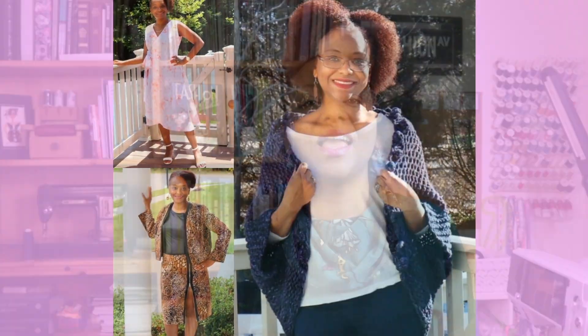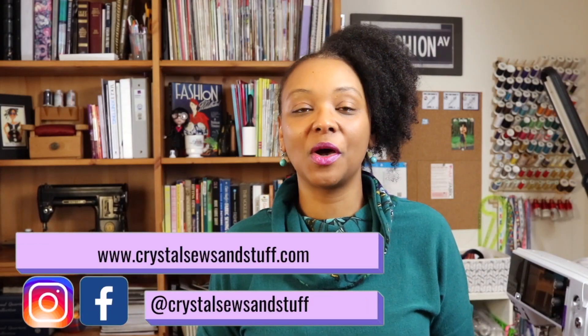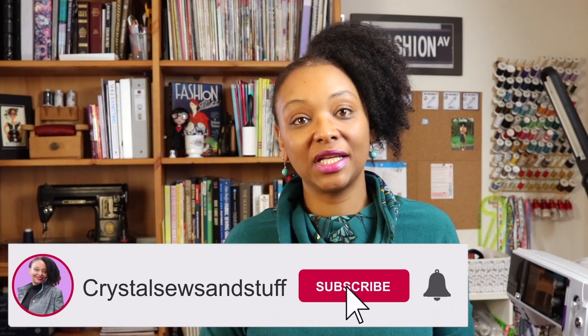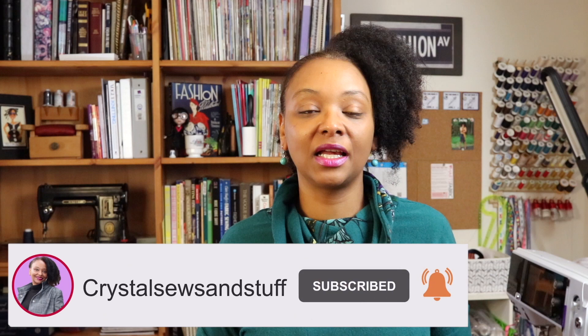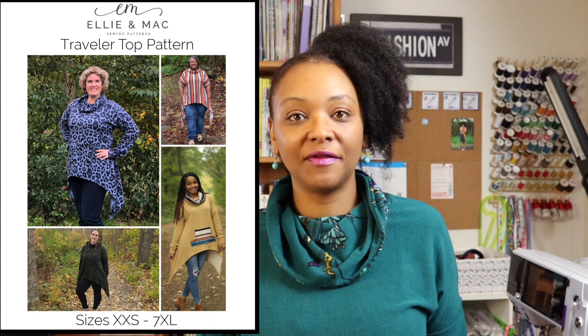Come and check out this review of the Traveler Top by Ellie and Mac Patterns. Hi YouTube, I'm Crystal of CrystalSewsAndStuff.com. Welcome back to the channel where I share pattern reviews, sewing tips and techniques, and other fun content every week. Today I'm going to be sharing with you my review of the Ellie and Mac Traveler Top.